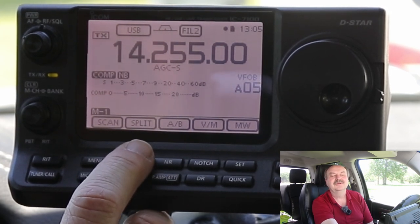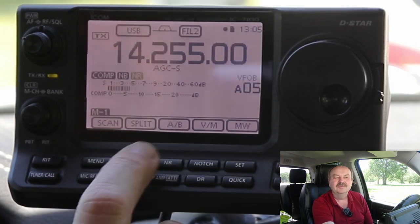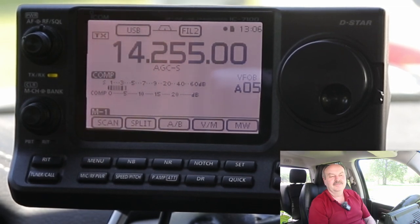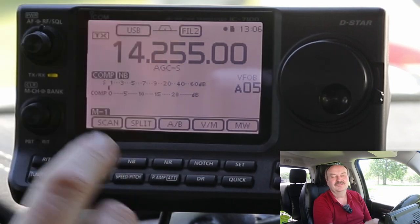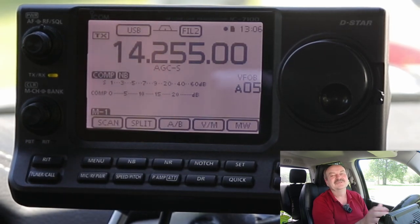There's a station that's very weak, and I can just about make him out. If I turn the noise blanker off — that station is much harder to copy, almost impossible. And with the noise blanker on, you can just about pull him out even though he's not even moving the meter. That's how the noise blanker can really help you if you've got weak signals and local noise. It's very specific to repetitive pulse-type noises — other kinds of interference it's not really going to help with.